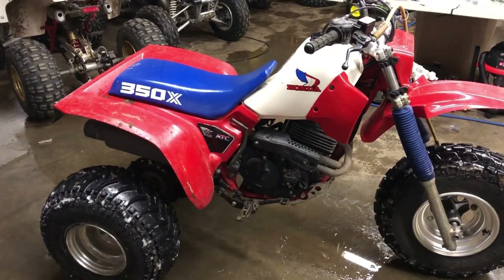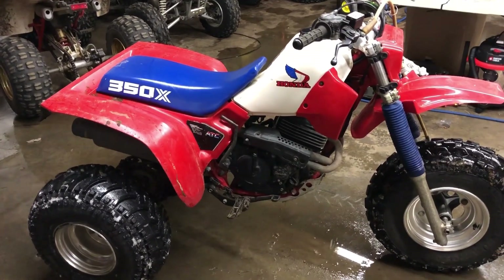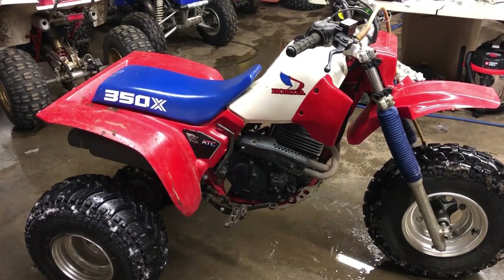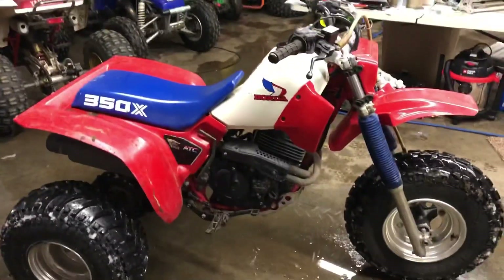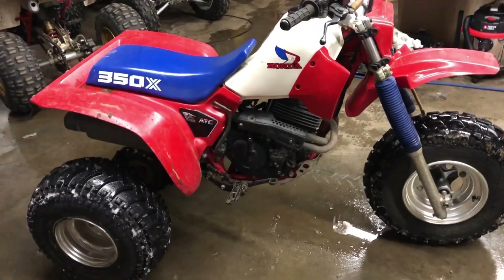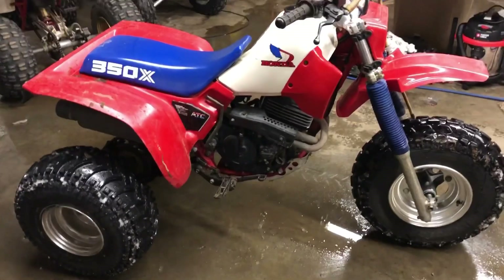Please subscribe and leave me a comment, let me know what you think. It's an 85 350X with a 400EX carb. I'll put the link to the carb I bought on eBay in the description down below - hopefully it can help someone else. Please give me a thumbs up, subscribe, and catch you on the next one.